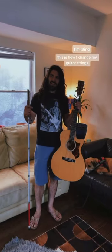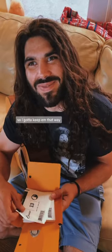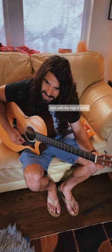This is how I change my guitar strings. I open this pack — I know the strings are always in order, so I gotta keep them that way. Start with the high E string. Once it's loose enough...